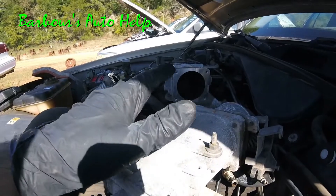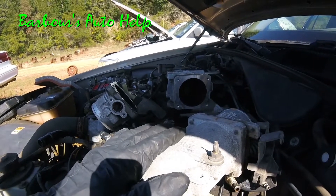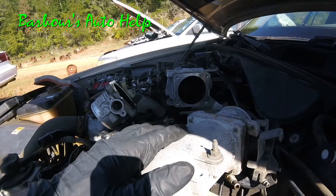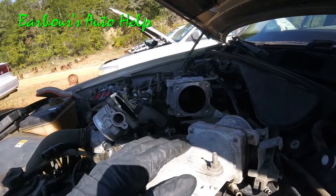By the way, even though this is a Ford 4.6 liter, this information does apply to many Ford engines out there that have a DPFE EGR setup. So you can take this information and apply it to a myriad of Ford vehicles out there.